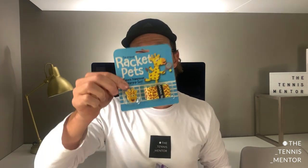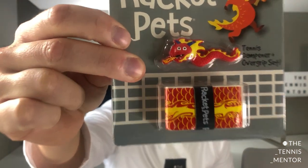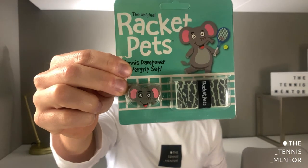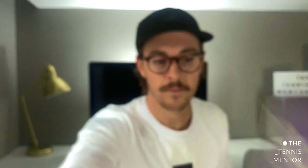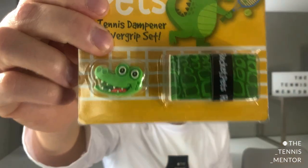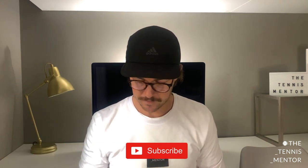The first one I'll show you is a giraffe with a matching grip — pretty cool. Got a dragon, an elephant, a unicorn, a crocodile or an alligator, and finally a snake. Which one would I choose? I think I'd go for the crocodile actually — I think he's my favorite.